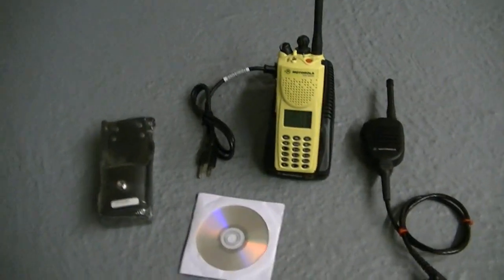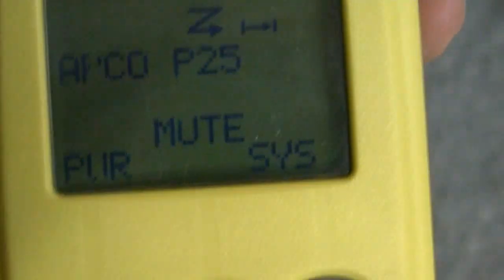Hey guys, what's going on — up for auction, another Motorola XTS 3000. This is a digital and analog radio, APCO P25, with a Motorola OEM heliflex antenna on it. It's been rehoused and it's in mint condition. There is an issue with it I'll point out in a minute — the LCD is missing a couple pixels, as you can see.